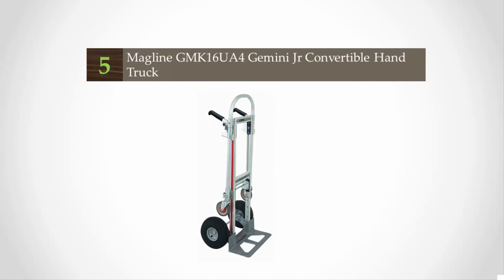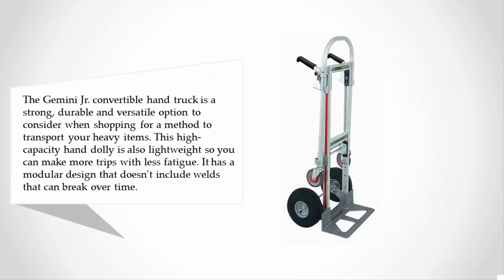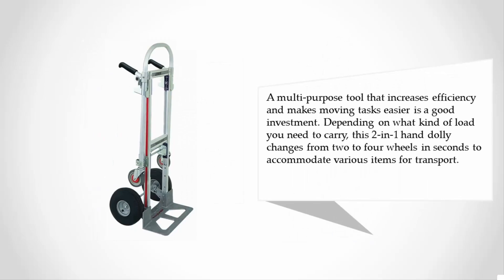Starting at number five, the Gemini Junior Convertible hand truck is a strong, durable, and versatile option to consider when shopping for a method to transport your heavy items. This high-capacity hand dolly is also lightweight so you can make more trips with less fatigue. It has a modular design that doesn't include welds that can break over time.